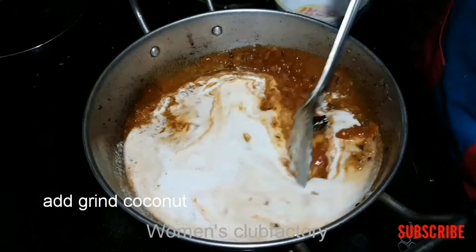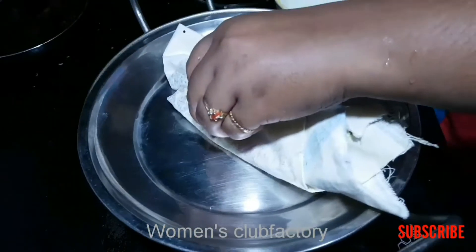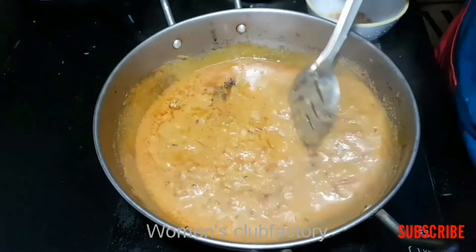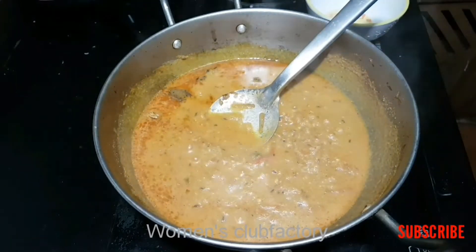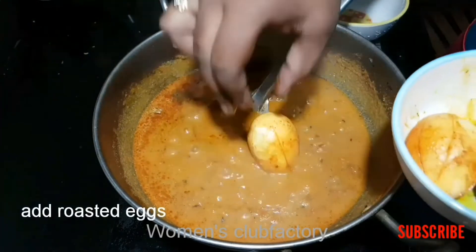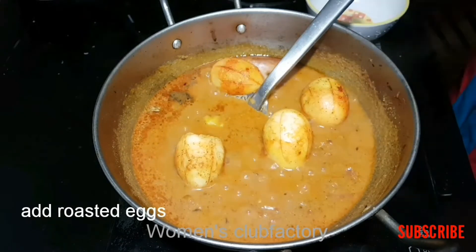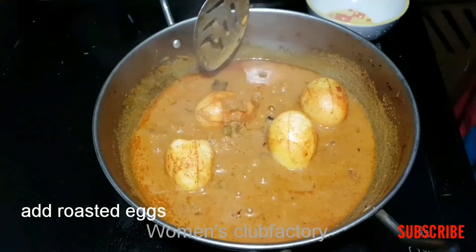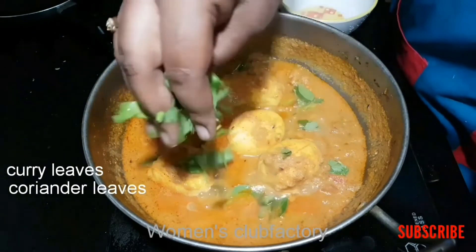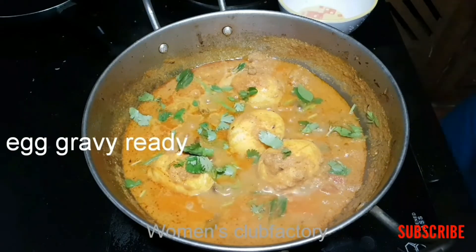Now we'll add the gravy to the gravy. Put the coconut in for 4 minutes, then 3 minutes. Add the egg to the rose. Add the color and add to the color. Color it in the face. Make sure the gravy is ready. The gravy is ready.